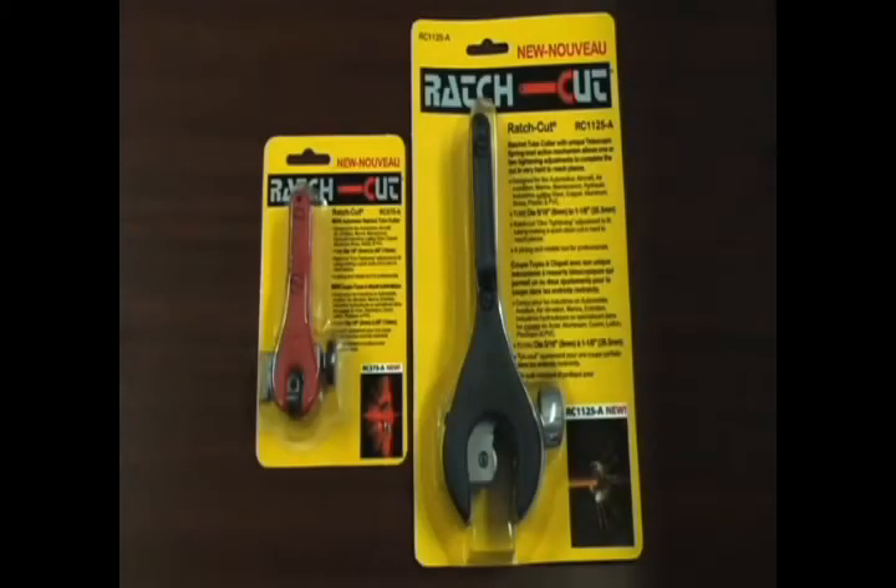RatchCut has made high quality tube cutters that work quickly and efficiently in confined spaces for over 25 years. Now RatchCut has an automatic version available.